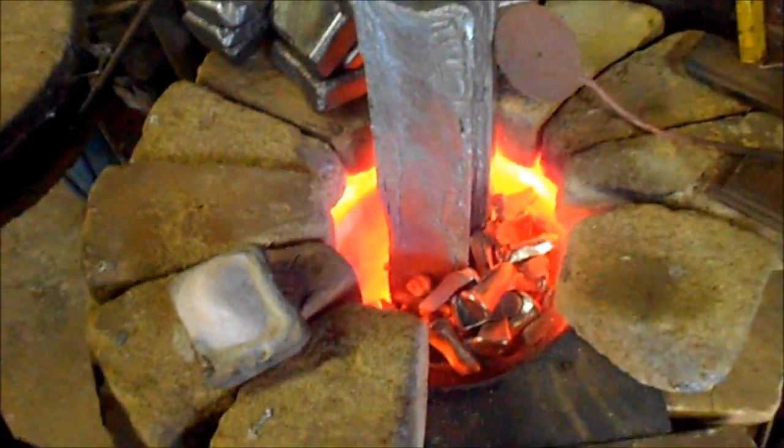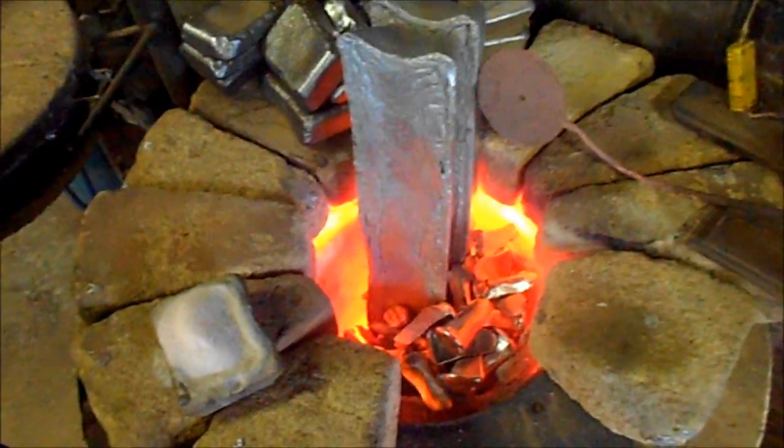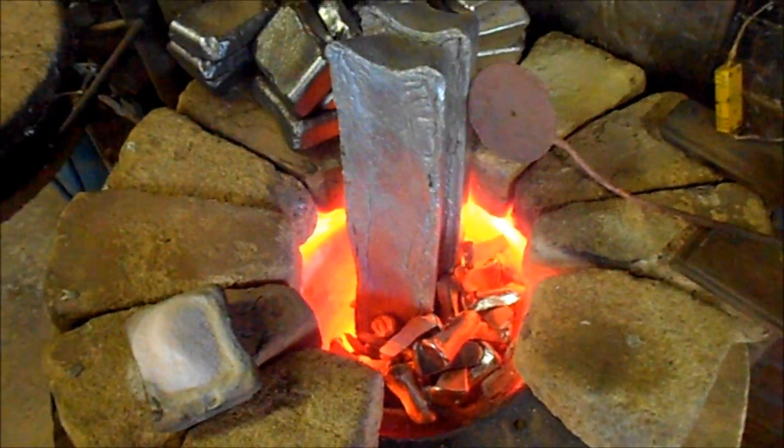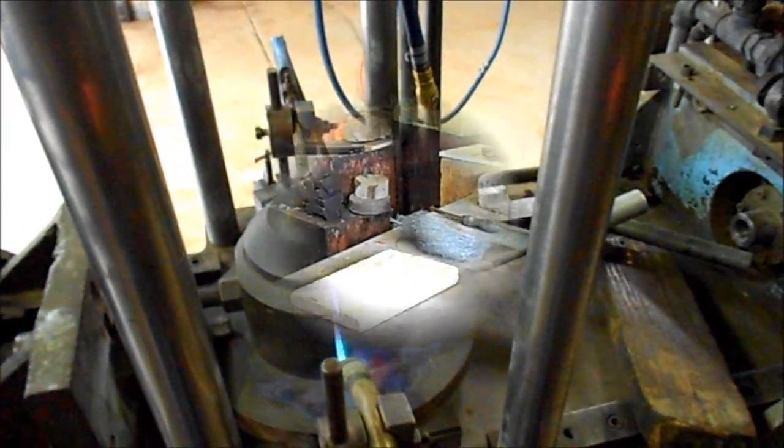The furnace is loaded on one side, the crucible is running only on one side, there's a gap the other side. This stops the metal from the big dump cracking the crucible. So we'll leave it here and come back a little bit later when it's time to get the die ready to cast.